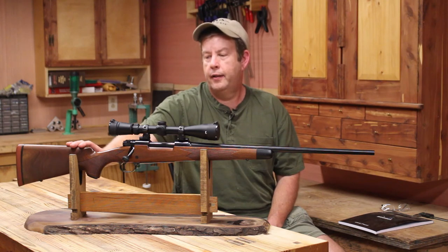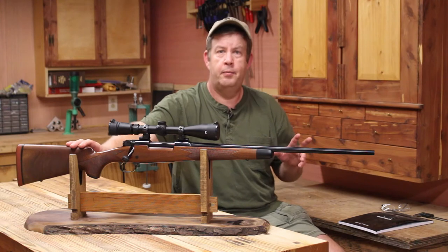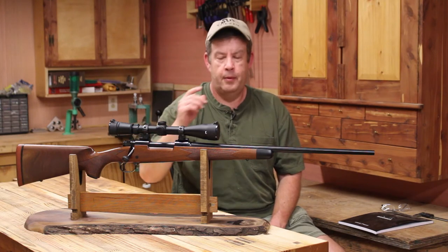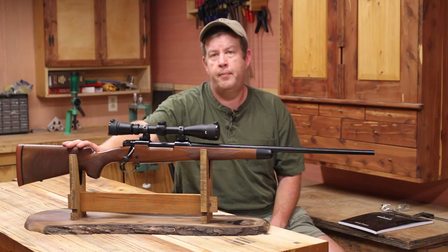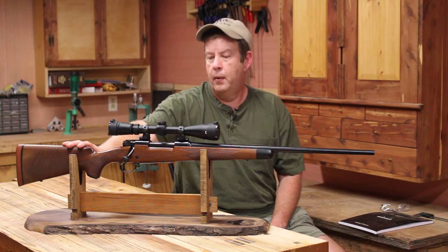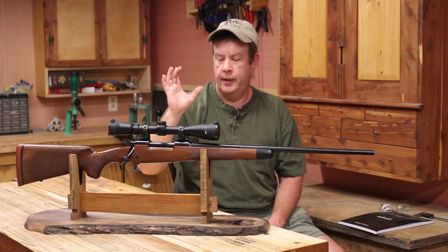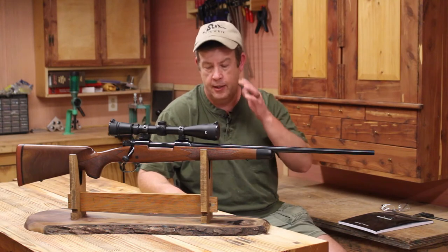Let me explain the first problem. I've got two problems here that I'm fixing to fix. The first problem is I could go to the range with this rifle, brand new, out of the box, fire two shots, and they would touch each other. My third and fourth shots were always flyers — my groups would really start opening up. And there was no rhyme or reason to why the shots were flyers.